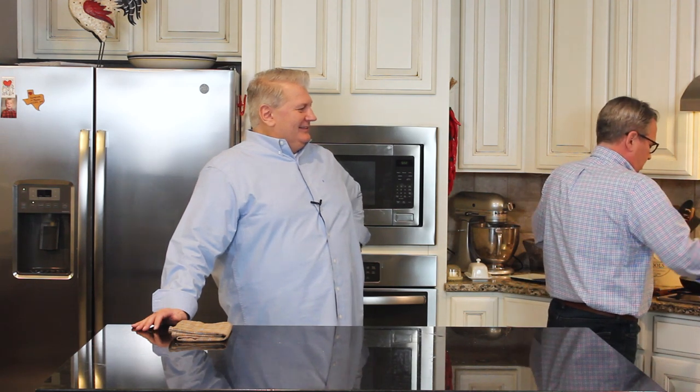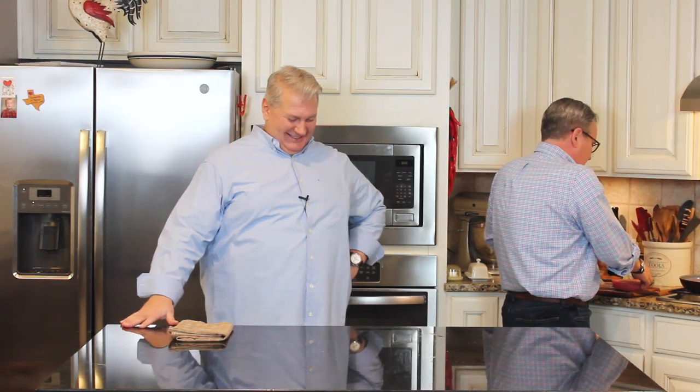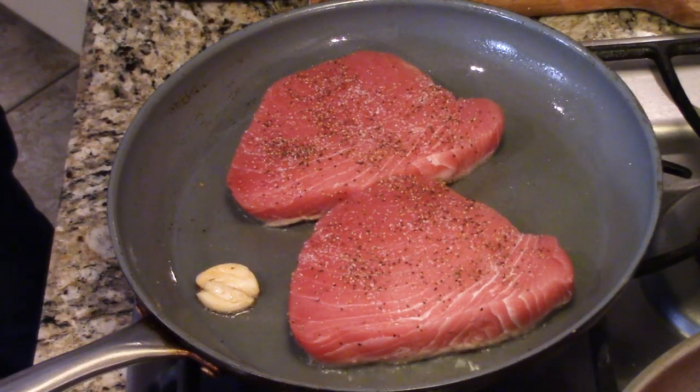I'm going to put these in the skillet — hear that sizzle! You don't want to overcrowd the pan. This recipe calls for four fillets, so I usually do them in batches. You can keep them warm at a very low heat, like 250°F, or have two skillets going at once. These go about two to three minutes on one side, then we flip and cook about three minutes on the other side, and finish them in the sauce.